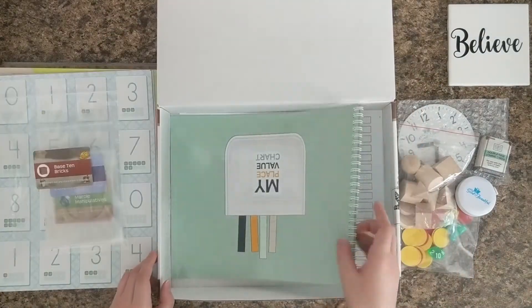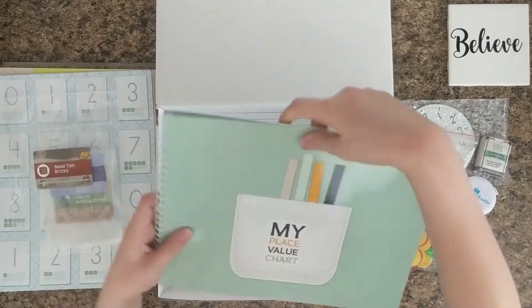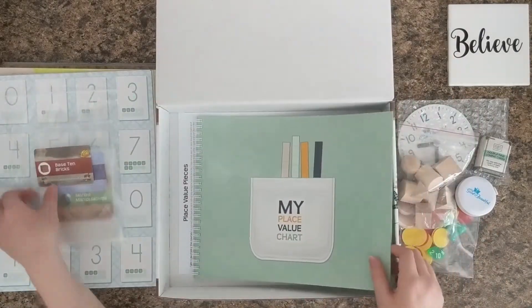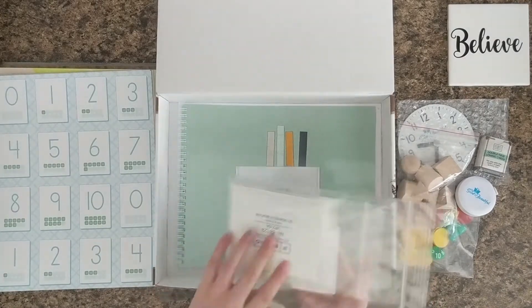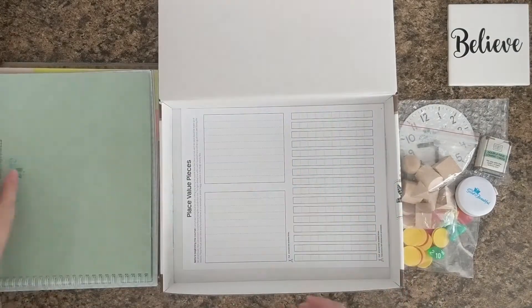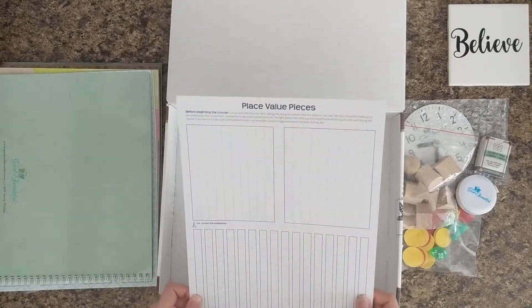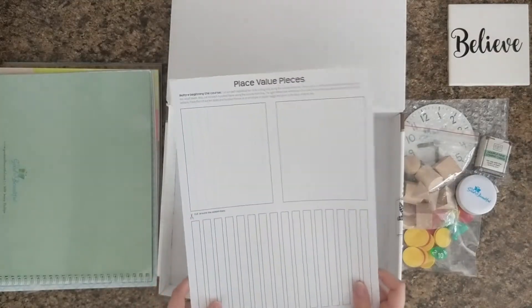Here is the place value chart. This is where the pockets that were in the bag will go. Then you'll cut these pieces out and use them for the place value chart activities. It feels like a card stock material.